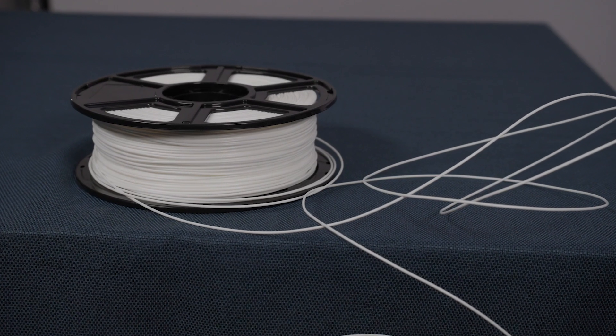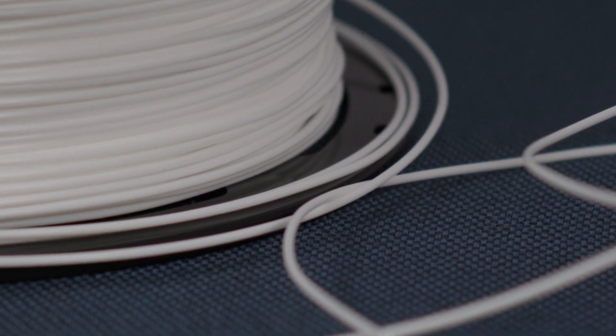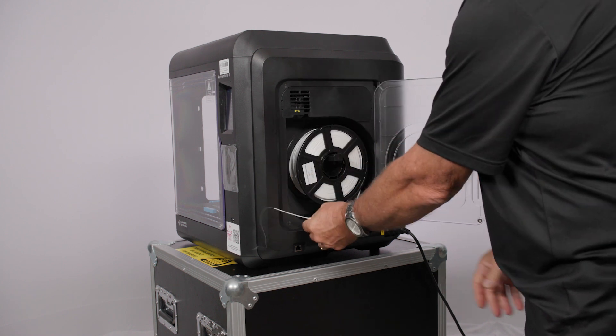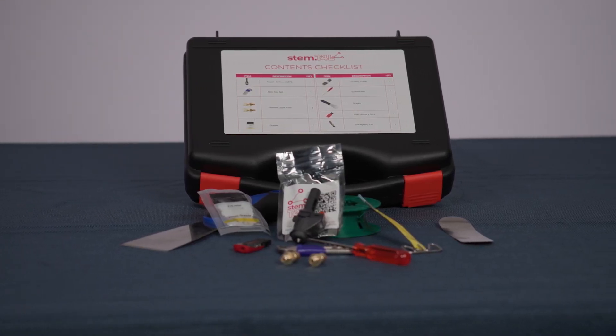Find the end of the filament and make sure that the filament is not crossing over and under itself on the spool. When you're happy there are no crossover loops, mount the filament spool onto the holder. Put the tool case somewhere safe and you're ready to set up your 3D printer.